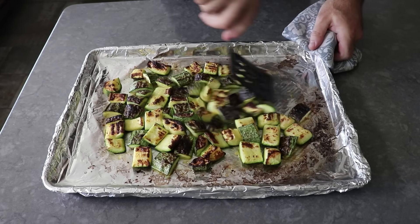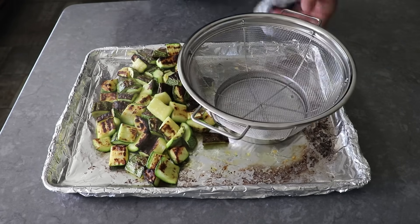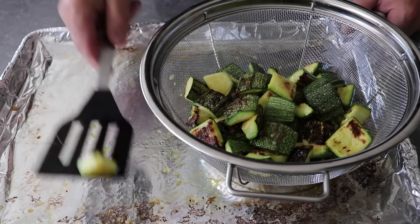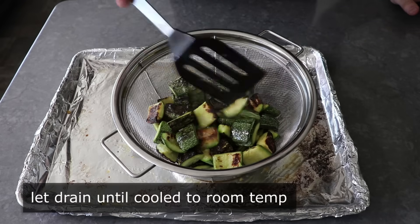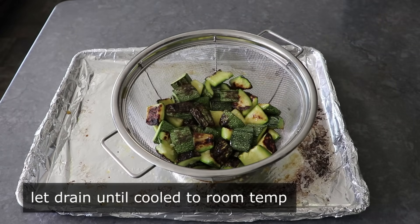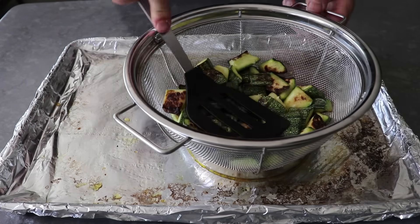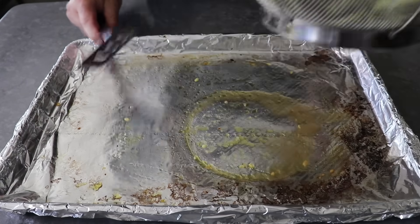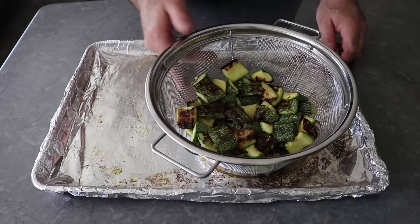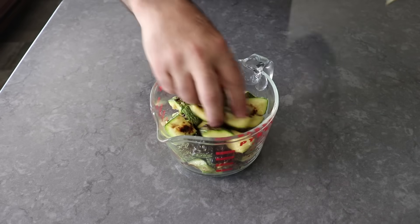Then we'll grab our strainer again and transfer our broiled zucchini in — or grilled zucchini, as they call it in England. We'll give those a little press and simply let them sit there and drain until they've cooled down all the way to room temperature. I let mine sit for about 45 minutes. You're probably not going to get too much, but you will notice some more liquid has drained out. Then we'll transfer that into a blender, or a container if we're going to use a stick blender, and add the rest of our ingredients.